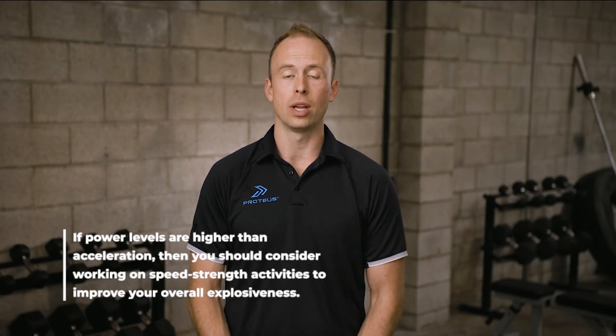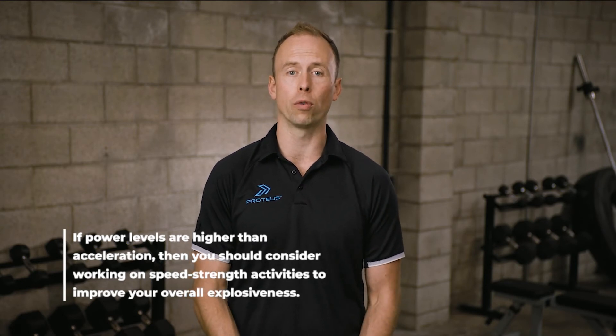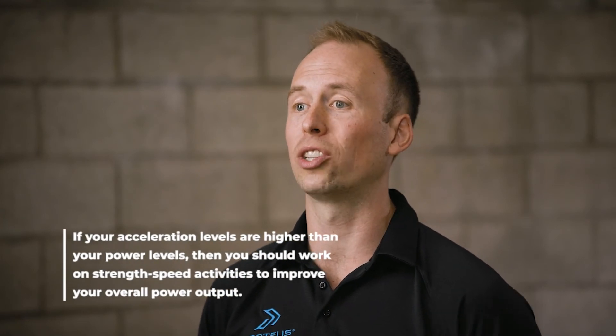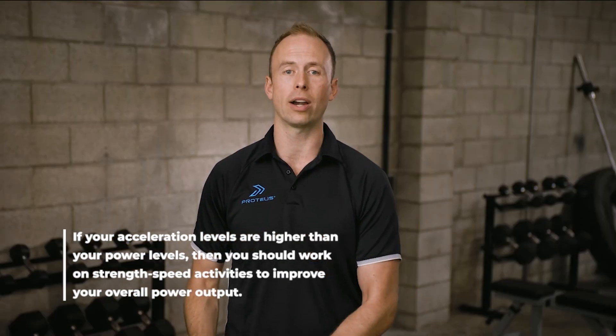If your power levels are higher than your acceleration levels, then you should consider working on speed strength activities to improve your overall explosiveness. If your acceleration levels are higher than your power levels, it is indicated you should work on strength speed activities, working with heavier resistances to lighter resistances to improve your overall power output.